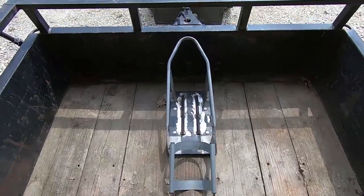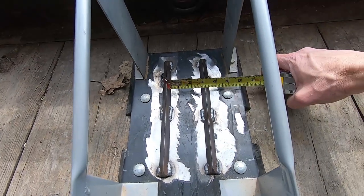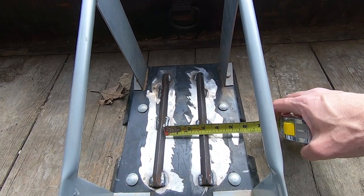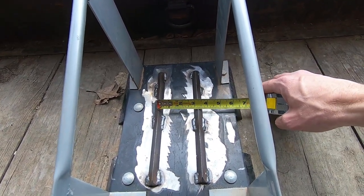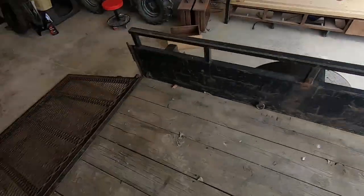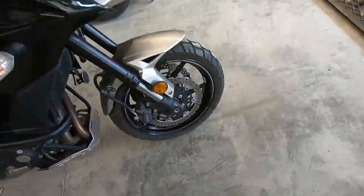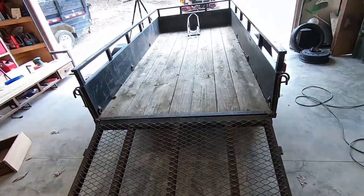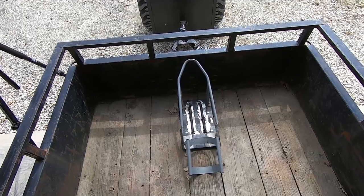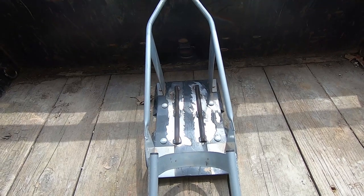All right, so that's what I ended up with. My spacing is three and a quarter inches to the edges of the angle iron. These tires are 120/70-17s. I already had the bike up on here, and I know this is going to work great — once the straps are on, there's no way that wheel's moving, it's going to be locked in solid.